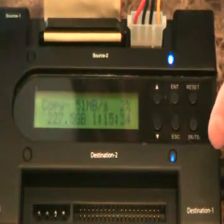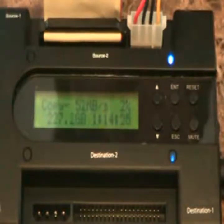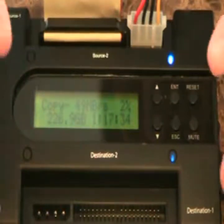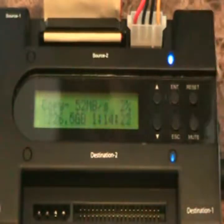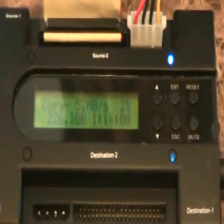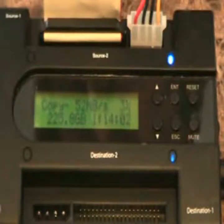I'm disappointed that it only supports USB 2.0. I think for this price, it should definitely support USB 3.0. You can also use this as a dock — just plug the drive in, or both drives, SATA or IDE or any combination thereof, and plug it into your computer to access those drives as a USB adapter. But the USB 2.0 is very, very slow, so if you're moving a lot of data it's going to take a while.